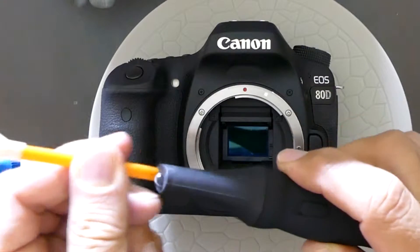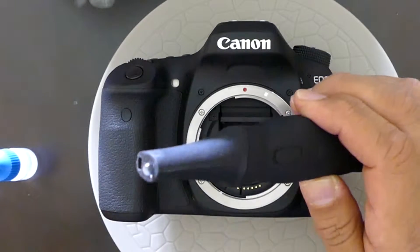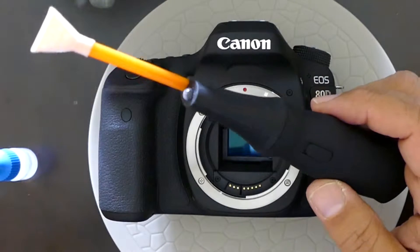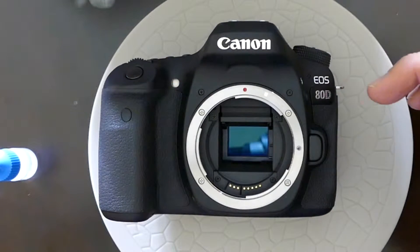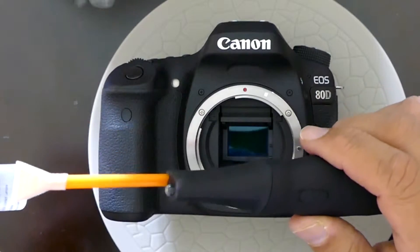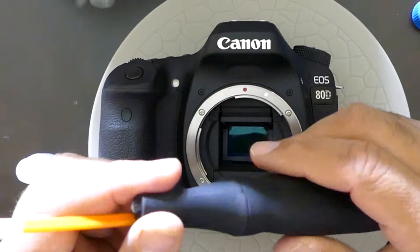I'll be demonstrating how to use a Visible Dust product called the Arctic Beast. This is a pulsating device with a cavity and LED light — you can insert the swab inside this cavity, which gives a good grip to the swab. In this case, I'll be using it on a Canon EOS sensor, using the DHAP 1.6x orange swab from Visible Dust along with VDEZ Plus, the only compatible liquid with this device.